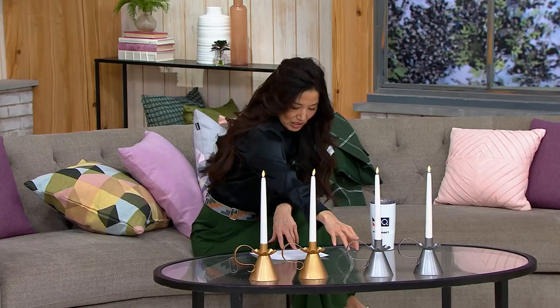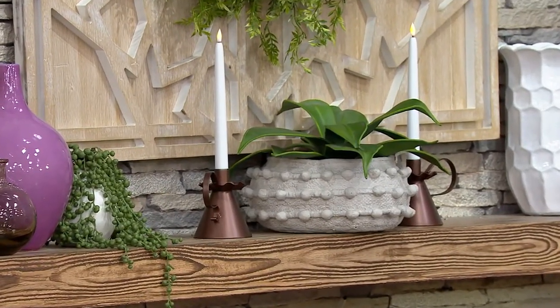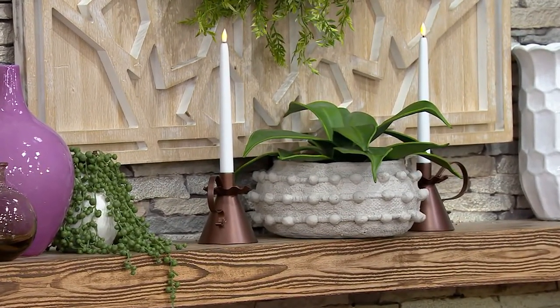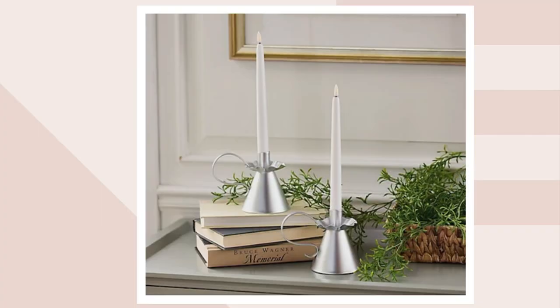And this one is pewter. We also have it in nickel — how beautiful is that? And here comes the nickel. Andrea Corbo, come on in, our home decor expert. This is the first day we have it on a low clearance sale price for two of them.